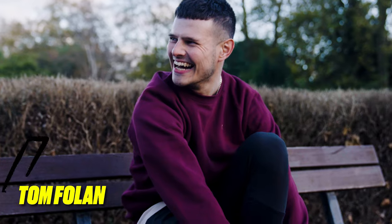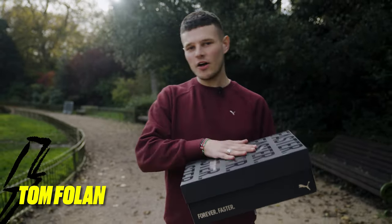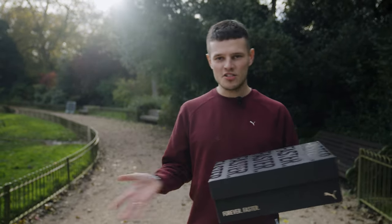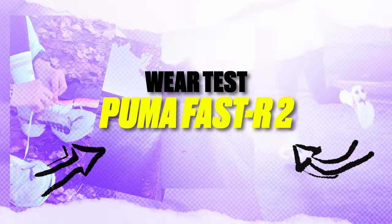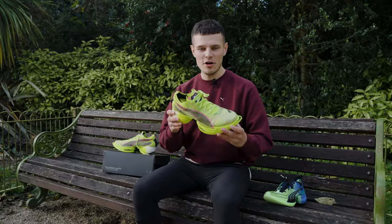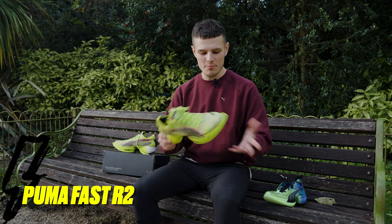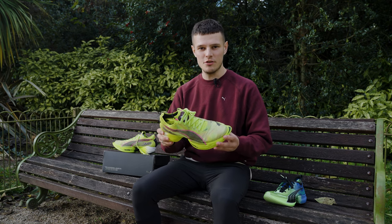Hey guys, it's Tom here from Pro Direct Running. Welcome back to the channel and in today's video we're not going to waste any time because inside this box I've got a brand new super shoe from the guys at Puma. So without further ado, let's sit down and go through some of the tech. This is the Puma Fast R2, an absolutely outrageous silhouette which in my opinion is probably Puma's first real top tier super shoe.